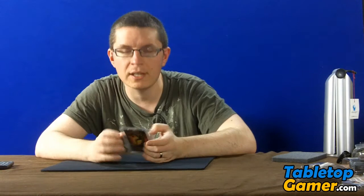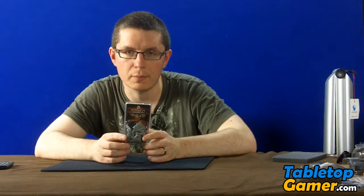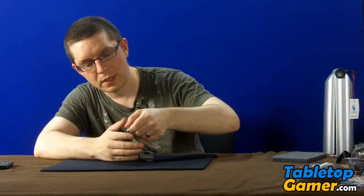Hey everyone, Paul here from tabletopgamer.com. In this video I'm going to do an unboxing and a build of the Numbskull model from the Brood faction of Dark Age. This is a resin-based model and I'm going to open it up and take a quick look.